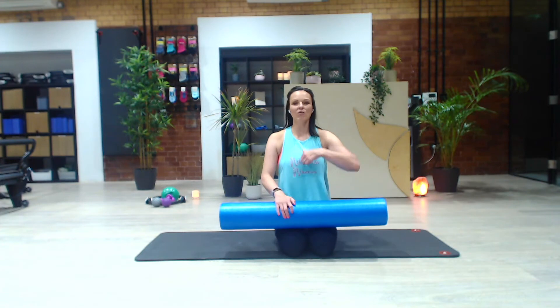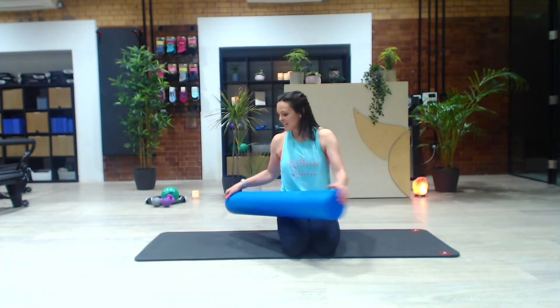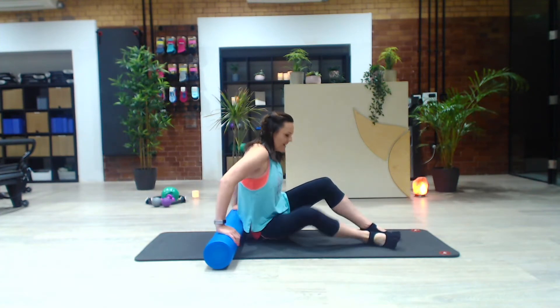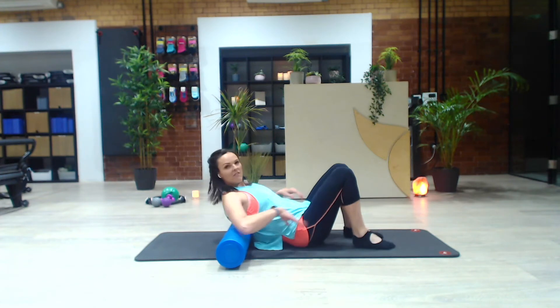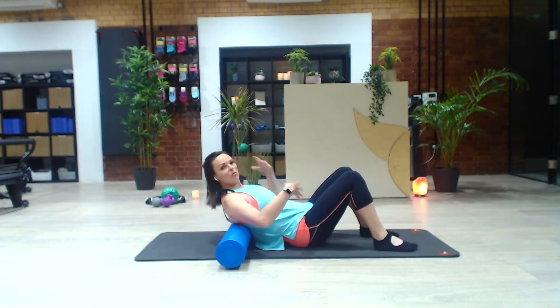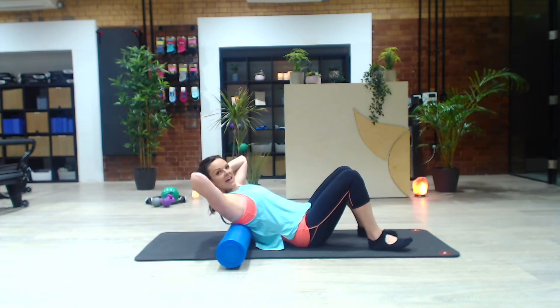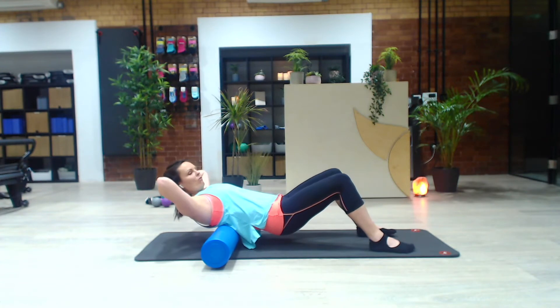So we're going to focus really on releasing through our upper spine, which can get really tight, and I'm also going to show you just some IT band releases as well. Take the foam roller, place it across your mat, and then just position it at a point just below the shoulder blades. Feet can be a little bit further away from you than you might normally, and you can adjust as you go. Interlace the fingers, take the hands behind the head, and just let the head be really heavy and supported here. Lift the bum up, and then press your feet so that you can roll forwards and back.